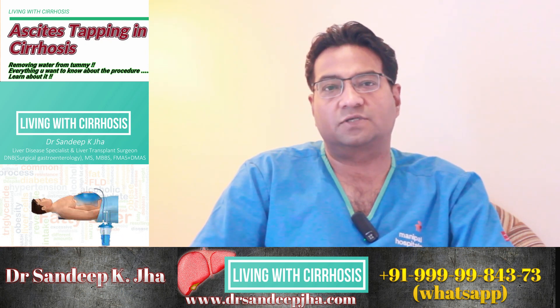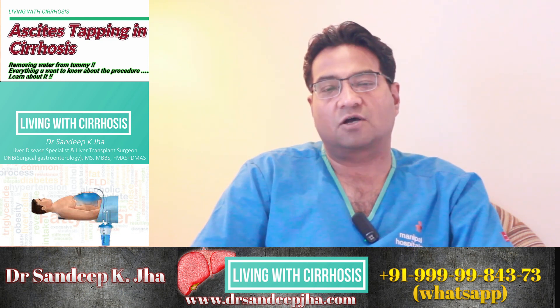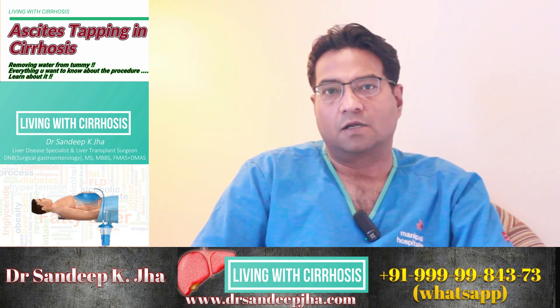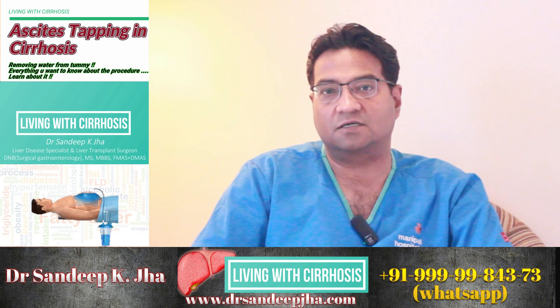This procedure can be done on an outpatient basis, with or without ultrasound guidance. However, use of ultrasound makes it safer. The patient is usually awake during the procedure. The doctor administers a local anesthesia which dulls the pain around the needle insertion site.